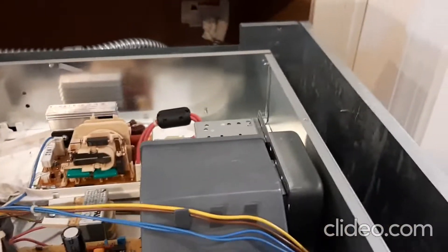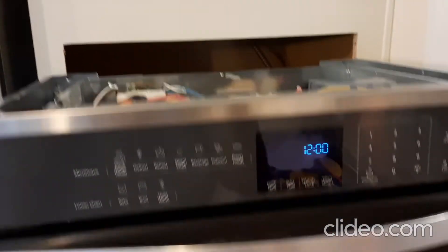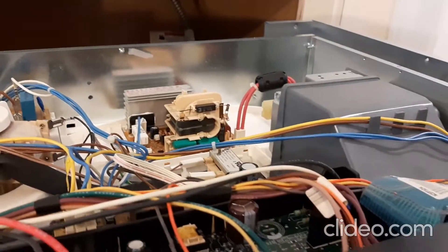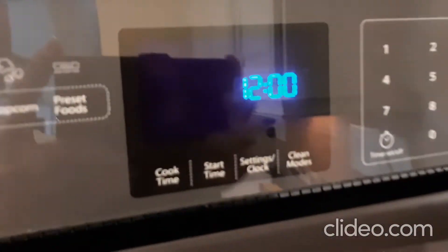We put the panels back. Let's try before we close everything — let's see if it works.